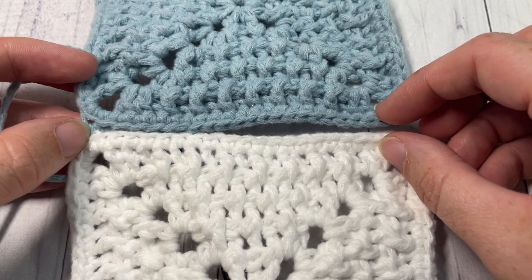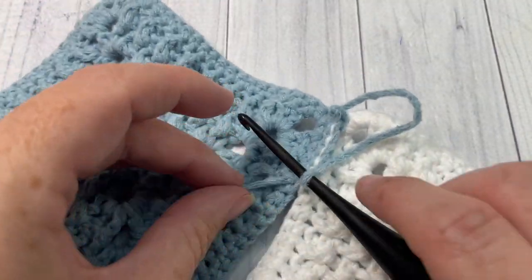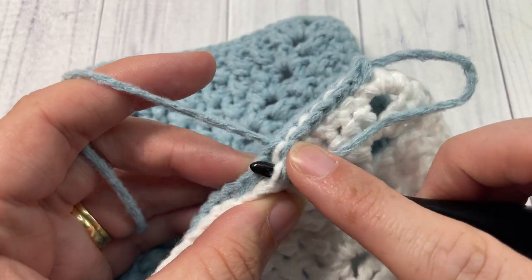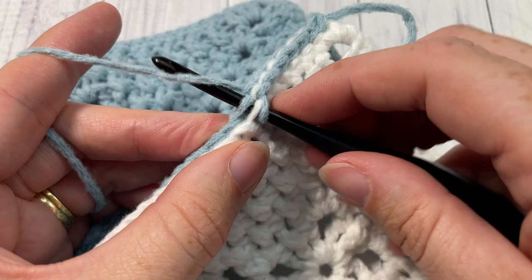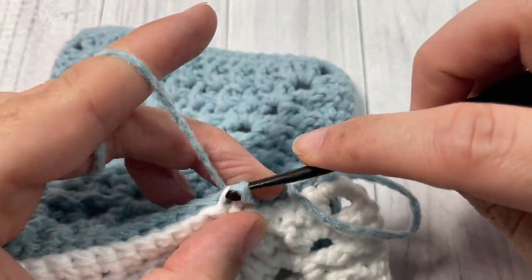Go ahead and continue joining all of your squares together. Once you have them all joined together, meet me back here and we will finish off the blanket by working a simple edging.